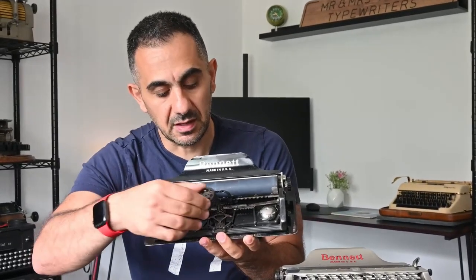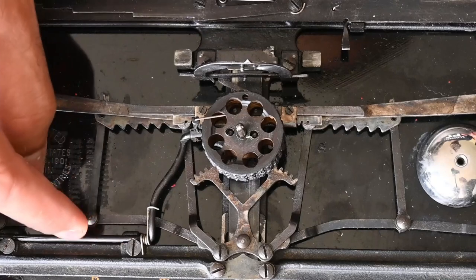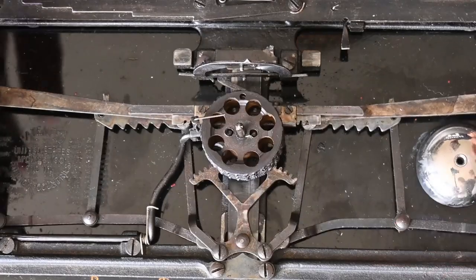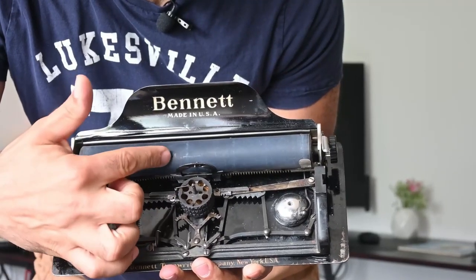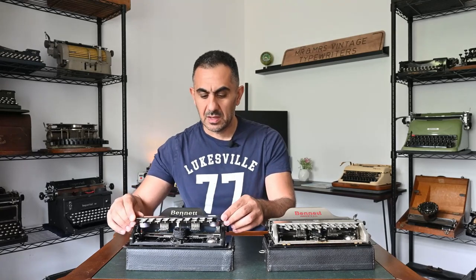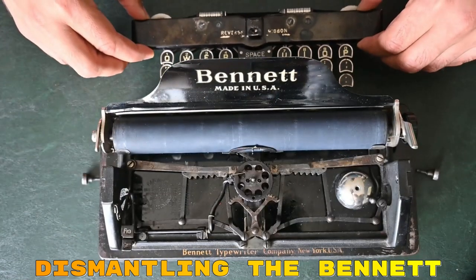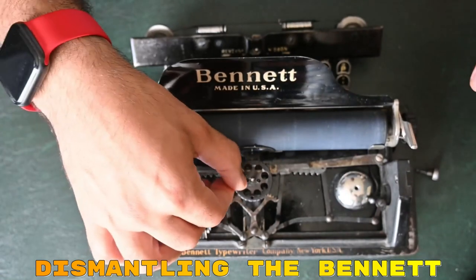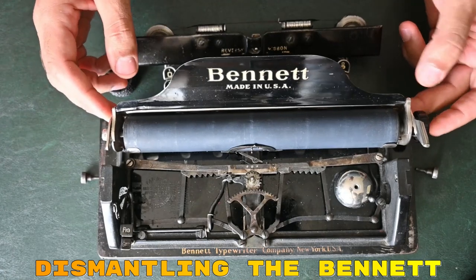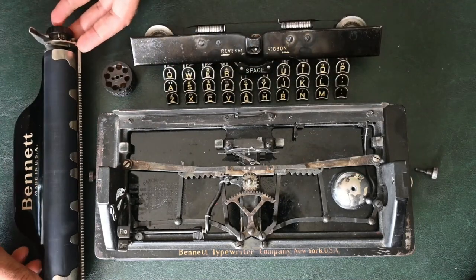I'll show you the mechanism — I'll refit the typewheel. You can see the mechanism is simple underneath the keyboard. When pressed, the typewheel will hit the button and print the letter you intend to type. The Bennett typewriter is known to be an easy typewriter to dismantle and clean regularly. One nice thing is the ease of removing the carriage — you can remove it easily, clean underneath, and return it without any problems.